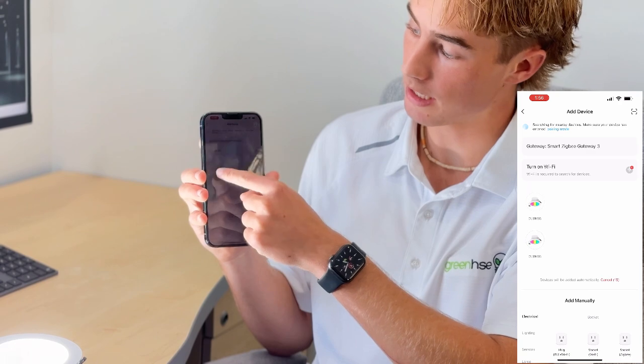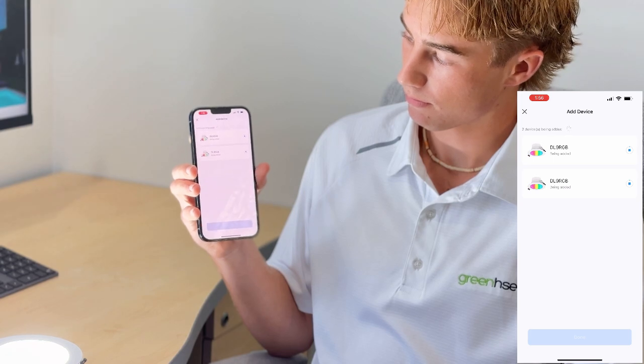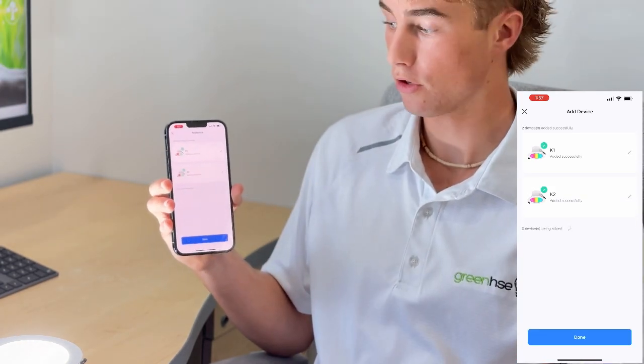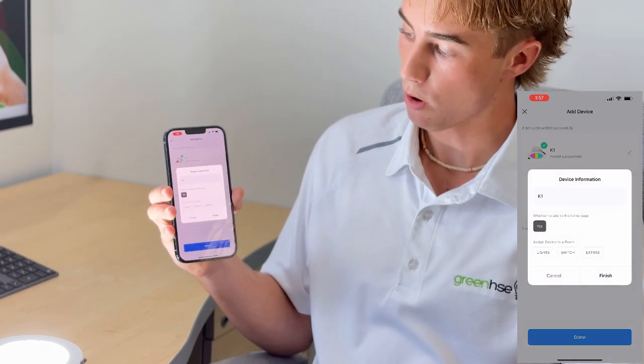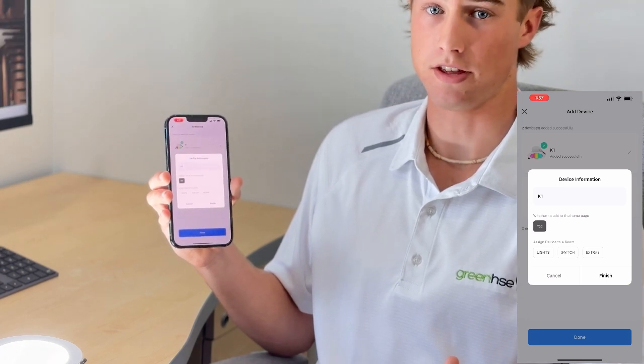What you're going to want to do is click on them and they're going to download. Now that they have downloaded you're going to want to rename them. You can do this by clicking the pen icon. I have named mine K1 and K2 just to simplify things.